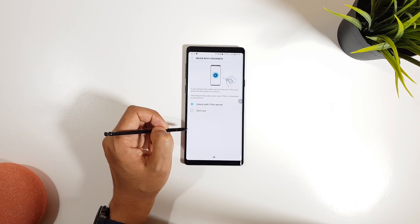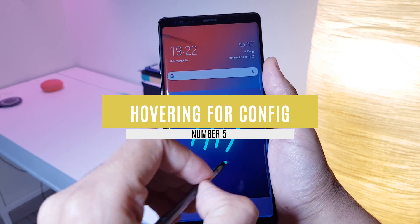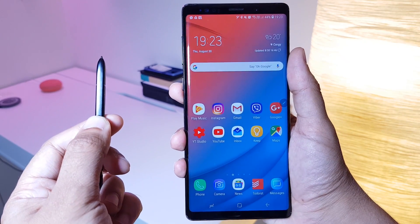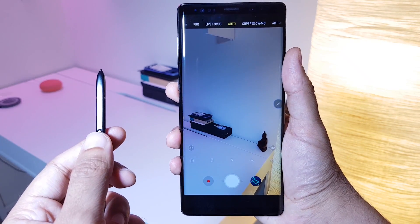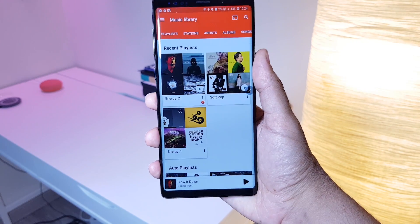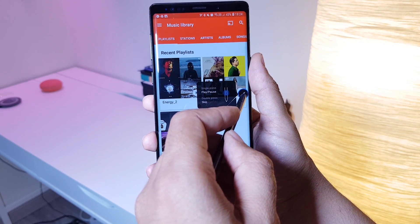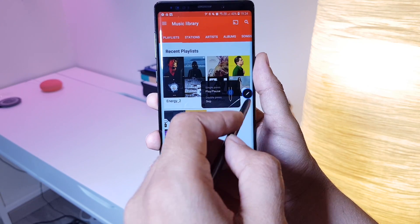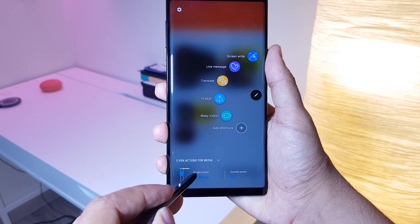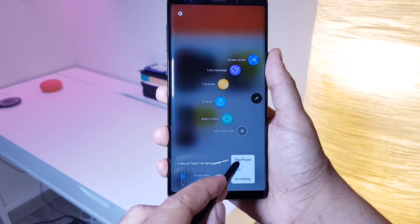For feature number five — by now you might already know about the new S Pen features like opening the camera app by holding the button, taking photos, playing and pausing songs, moving PowerPoint slides, and more. But if you open one of the S Pen remote supported apps and hover over the Air Command, you will get a glimpse of what the S Pen button is configured to do on that app — just like here on my Play Music app. From there you can open the Air Command and go to the bottom to change the configuration if you like.